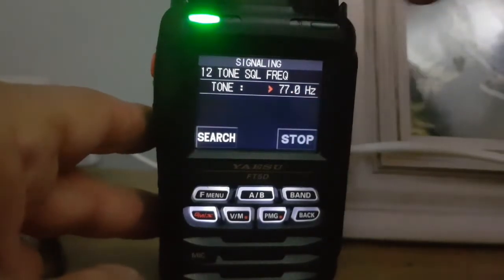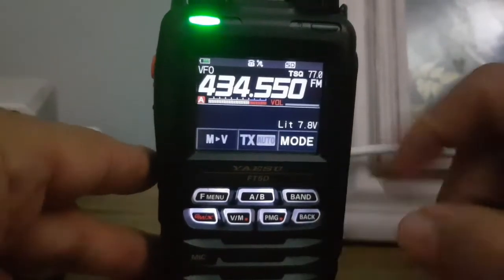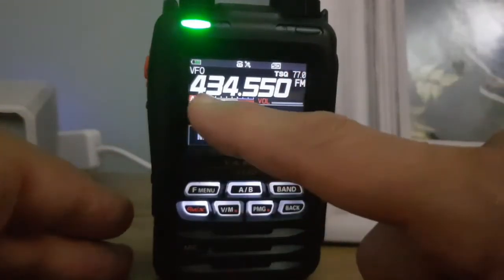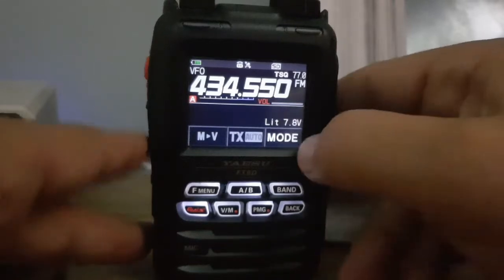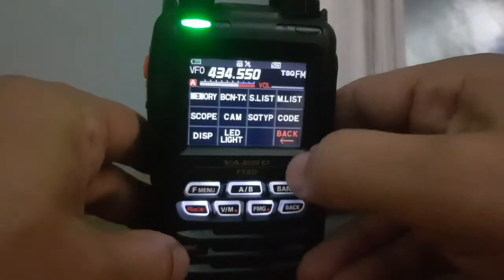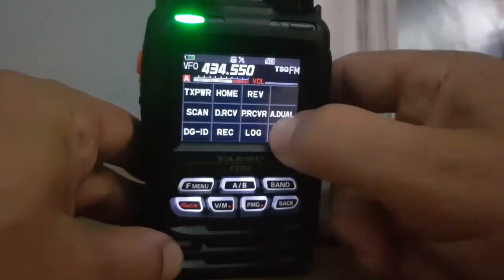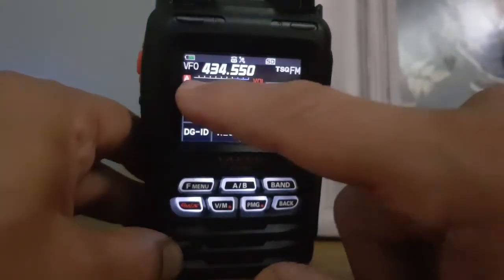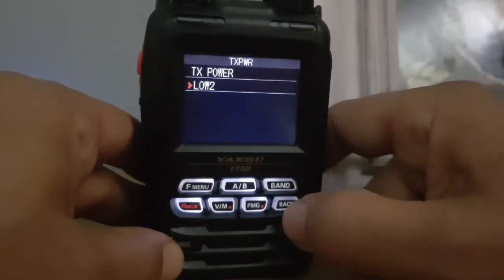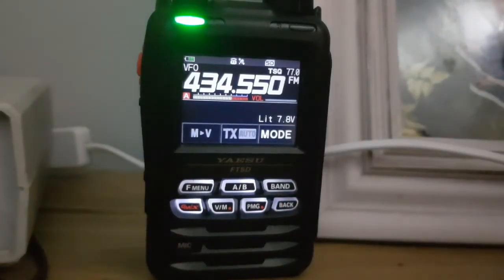We're doing all this with the channel change knob, then go back, back, back. We've got it all in there. We're going to test it before we put it in memory — tone squelch 77, no shift, 434. Make sure you're on FM mode. Also check TX power: hit F menu, go back, and if it says back hit back. You want TX power quite low if it's just your node at home, unless you're going up the road. Back out — that's all in there.